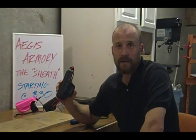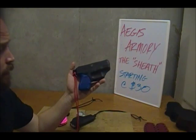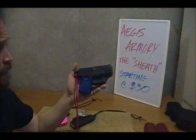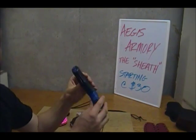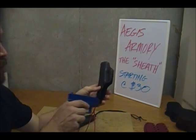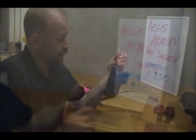Hey, this is Steven with Aegis Armory here to introduce you to our newest product, the sheath. The sheath holster is an incredibly versatile improvement on our standard hiker holster. It's still a basic clamshell design that easily snaps free with your gun. However, we've changed the control points so that it can handle a larger gun.